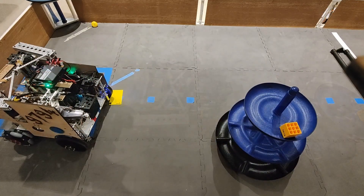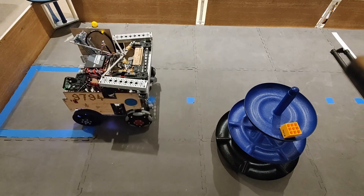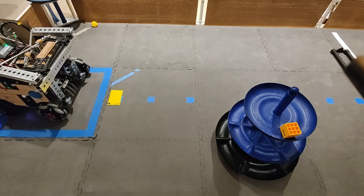It scores the preloaded block and parks completely inside of the Alliance-specific storage unit. Both autonomous programs score 42 points, but our primary gets us an additional 8-12 points for teleop positioning.